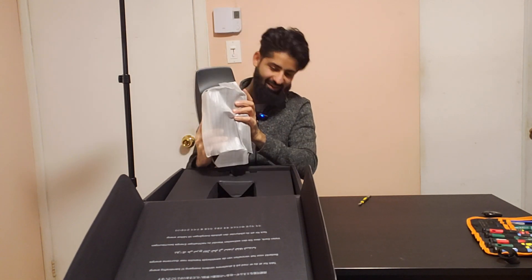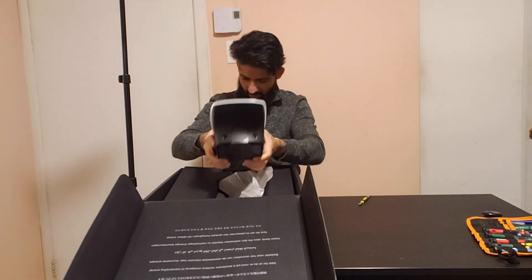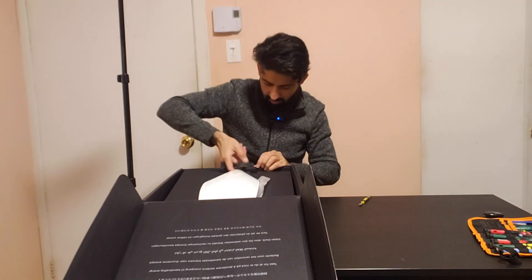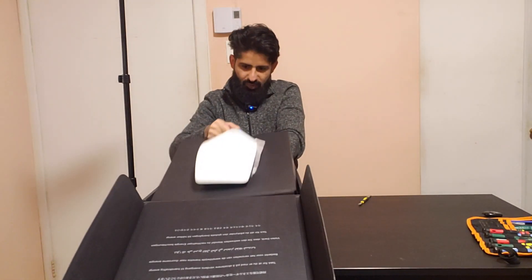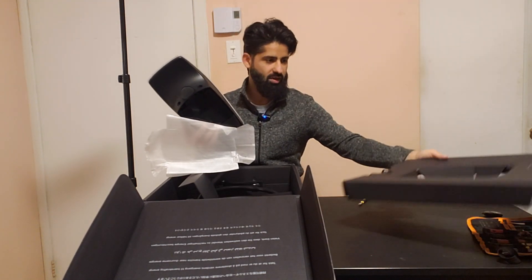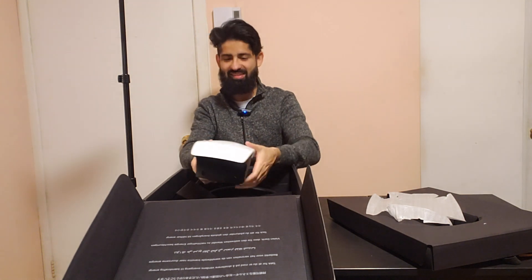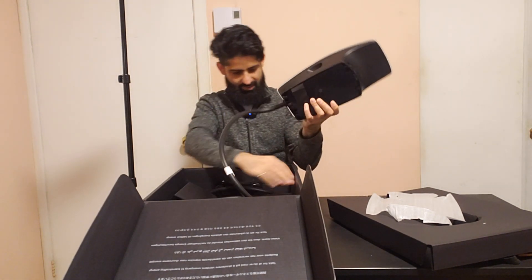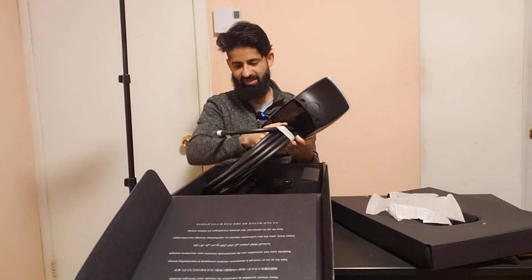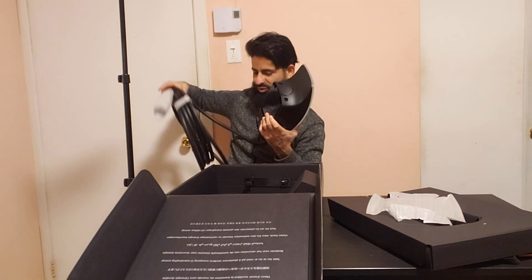Oh wow, look at this — this thing is heavy. It has some wires in the back. I think I have to open up the entire thing from here. Let me try to open it. Let me remove the wire — I can't even turn it, this is so big. Okay, this is what you get inside.